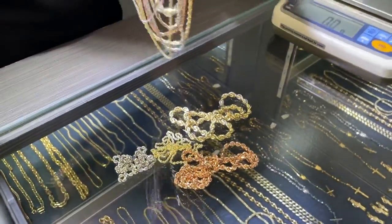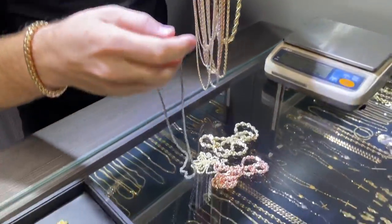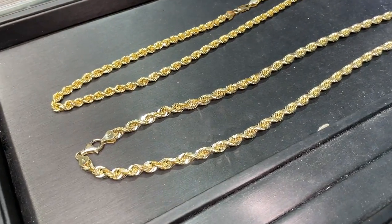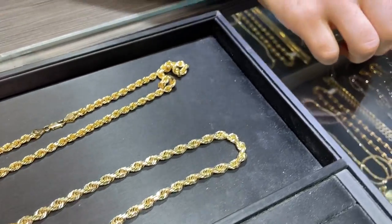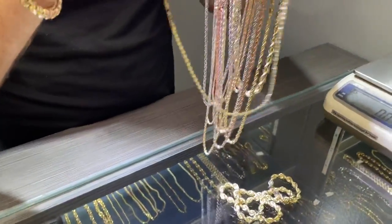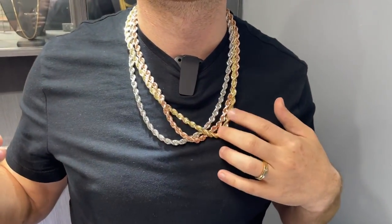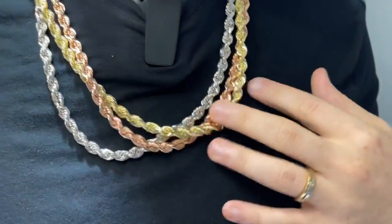As far as the pricing is concerned, all the prices are listed on the website if you want the complete accurate pricing, but they range from around $200 and up. Now take a look at these chains on my neck — these are 24 inches in length, just as a reference point.